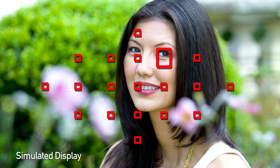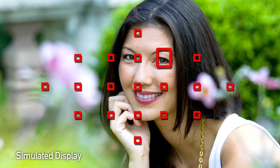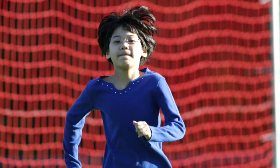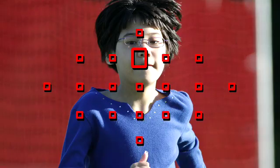Once you manually select an AF point, that point will be the only one used for focusing until you change to a different point. It's also ideal for maximum performance when you're tracking a moving subject in AI Servo AF.